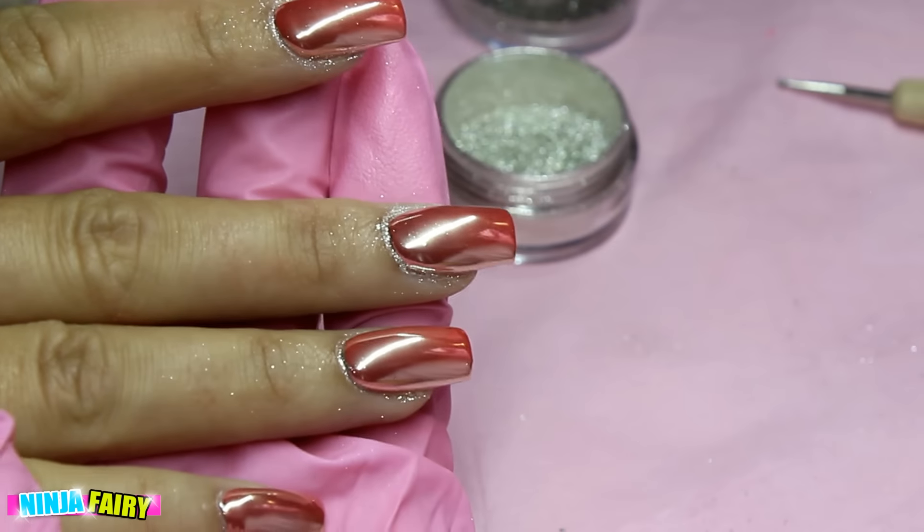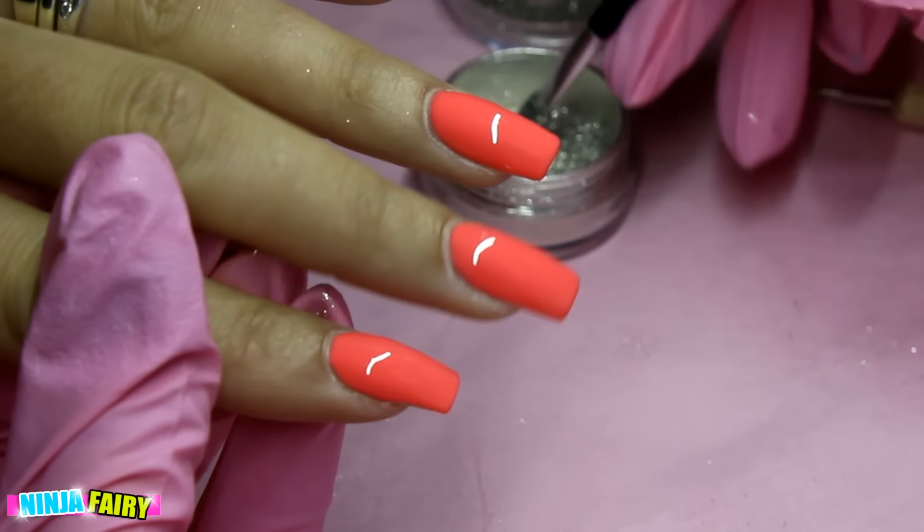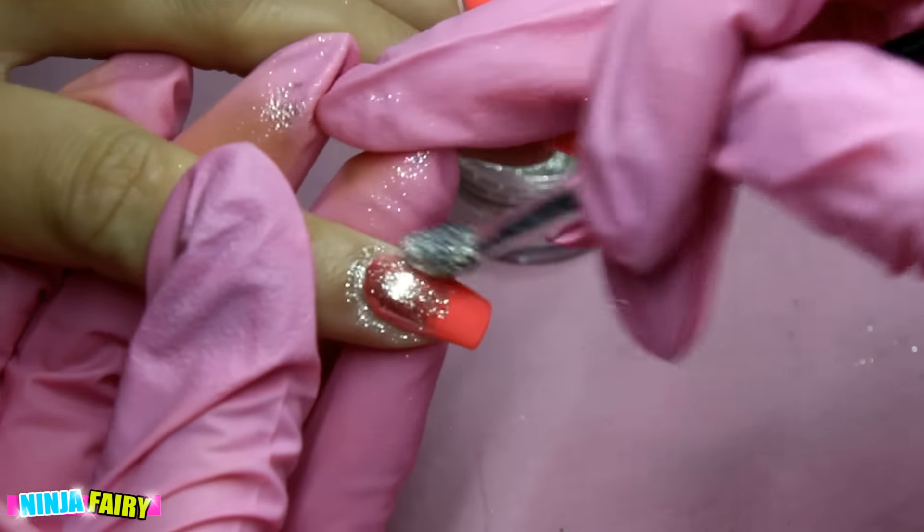Here I am applying the chrome to the other hand. I've sped this bit up because there's no need to see the same thing again.